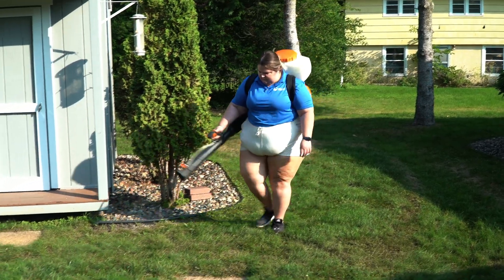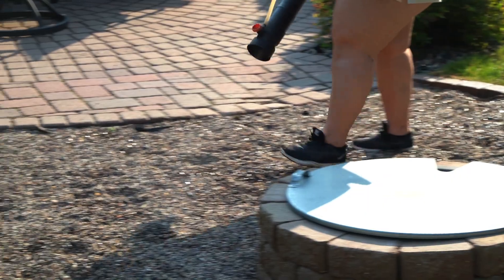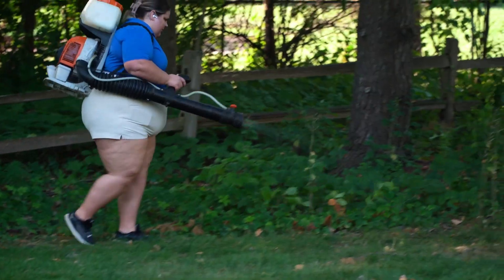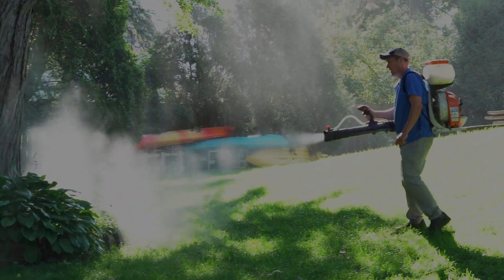Cedar oil spray is an effective way to naturally repel mosquitoes and other pests from your home lawn. It is not a larvicide, so it will target adult mosquitoes as opposed to the larvae. The spray will deter insects as the fragrance will disorient them and affect their ability to breathe. It will not kill but makes them vacate and avoid the area that was sprayed.